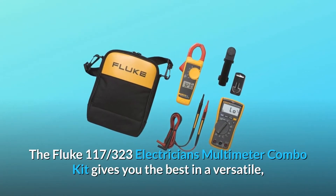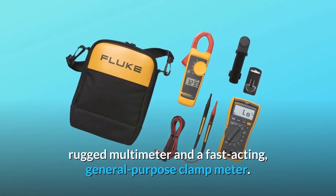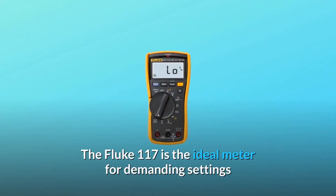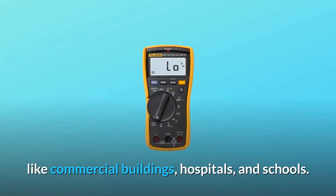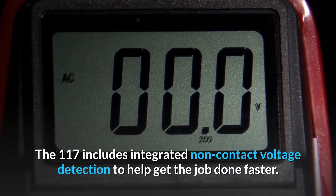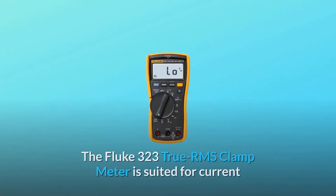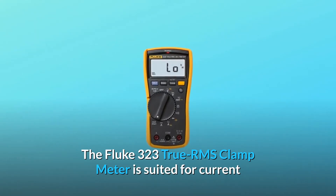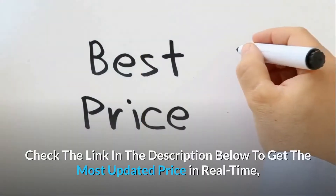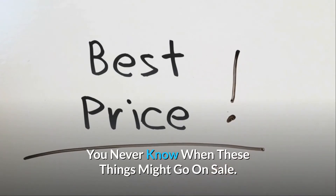The Fluke 117-323 Electrician's Multimeter Combo Kit gives you the best in a versatile, rugged multimeter and a fast-acting, general-purpose clamp meter. The Fluke 117 is the ideal meter for demanding settings like commercial buildings, hospitals, and schools, and includes integrated non-contact voltage detection to help get the job done faster. The Fluke 323 True RMS Clamp Meter is suited for current measurements up to 400A in a tight cable compartment. Check the link in the description below to get the most updated price in real-time — you never know when these things might go on sale.